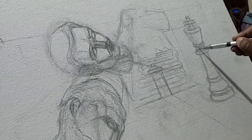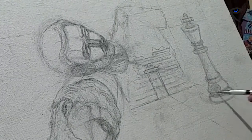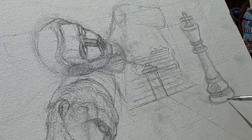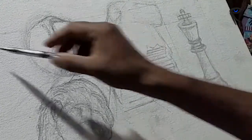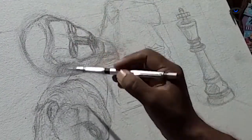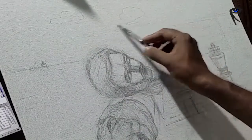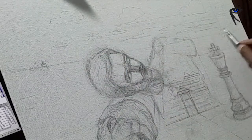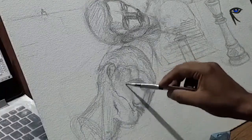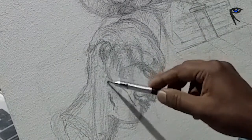I'm defining more of the shadow areas on the chess king so that I'll get an idea of the direction of light, and it'll be easy for me to paint those darker shaded areas. Now defining the clouds, roughly drawing them and trying to darken the shadow areas.